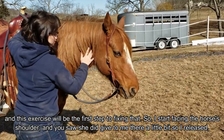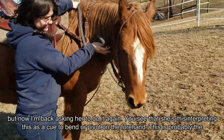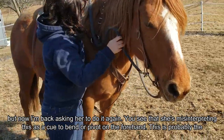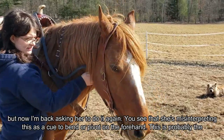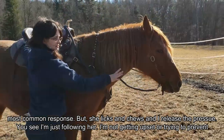So start out facing the horse's shoulder. You saw she did give to me there a little bit, so I release, but now I'm back asking her to do it again. You see she's misinterpreting this as a cue to bend or pivot on the forehand. This is probably the most common response you'll see in a lot of horses, but she licks and chews and I release the pressure.